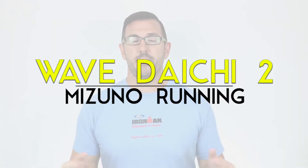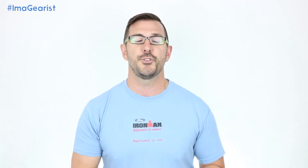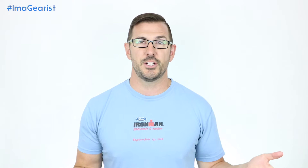What's up everybody, Brandon here from Gearist. Today we're going to be taking a look at the Wave Daichi number two from Mizuno Running. This is a review that our run category manager Lori did, and this was her first pair of Mizuno running shoes — especially a pair of trail shoes. Interestingly, even though this is the Mizuno Wave Daichi number two, this is the first Wave Daichi with broad US release. You could get the number one maybe in a retailer here or there, but it was largely released in other parts of the world and not the United States.